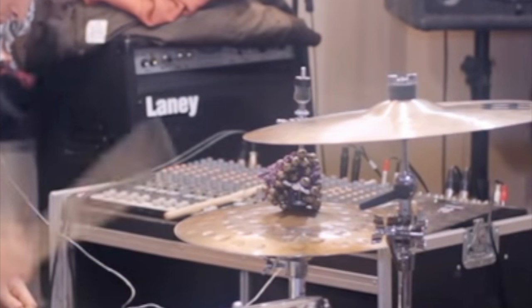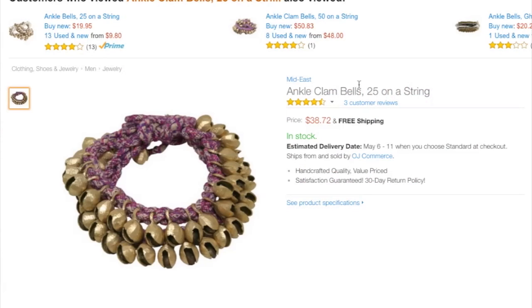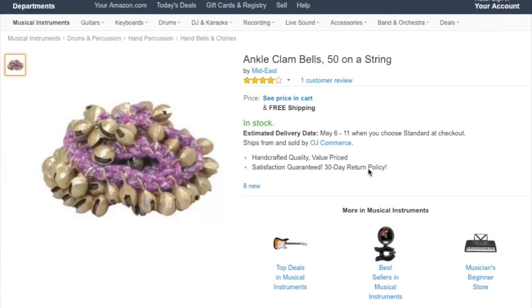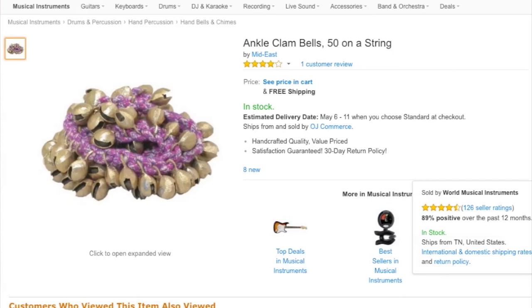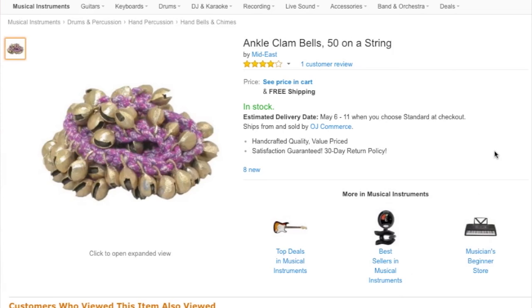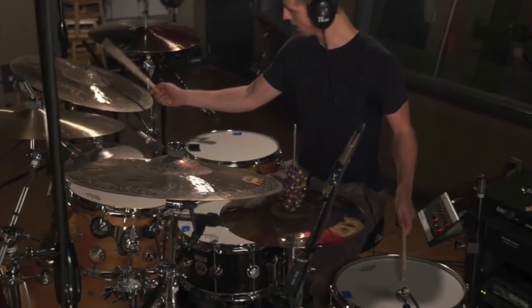To answer that question, there are these little ankle bells or clam bells. So if you're like trying to dance around, you can wear these and be all jingly. I found these on Amazon — they're $25 on a string, and they're $40. I also found these: $50 on a string, and those are $51. But I think I can show you guys a cheaper way to make a set of these. Or if you don't feel like making them, I'll have a link down below where you can buy them.